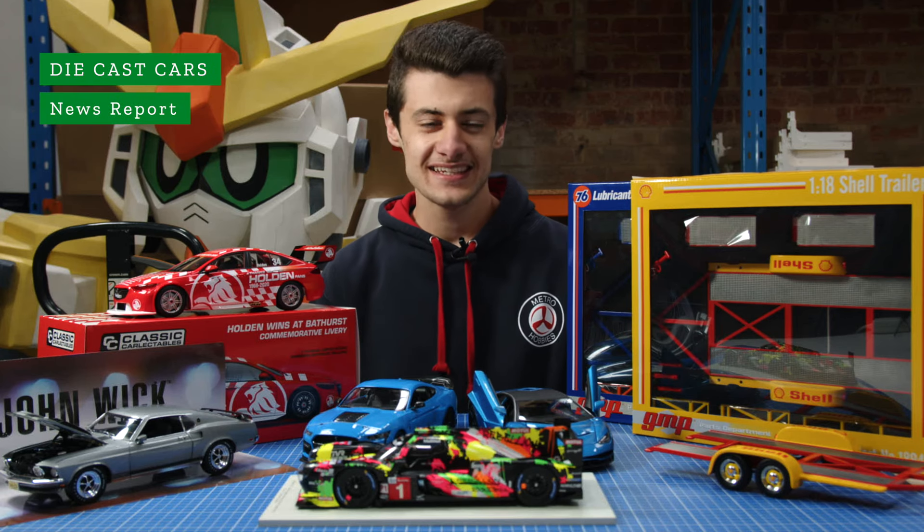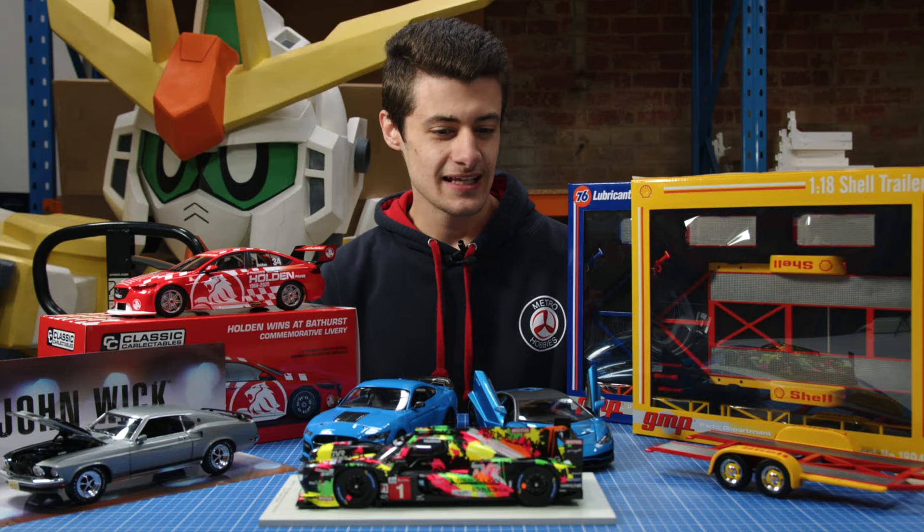Hey guys, Brandon from Metro Hobbies here, and today we're taking you through some new arrivals that we've got. We've got a good variety here, so I'll get started with these GMP trailers.